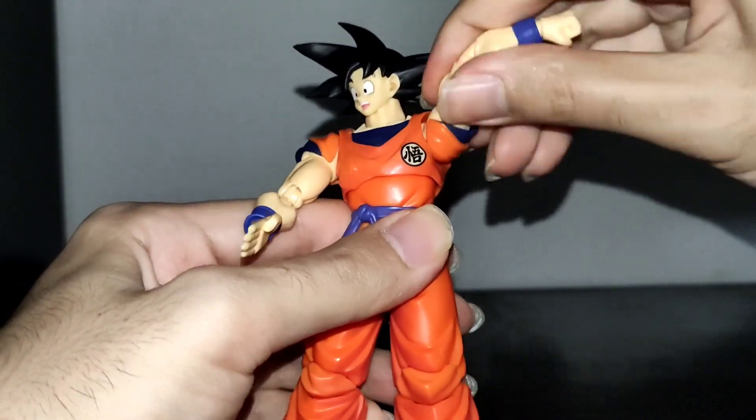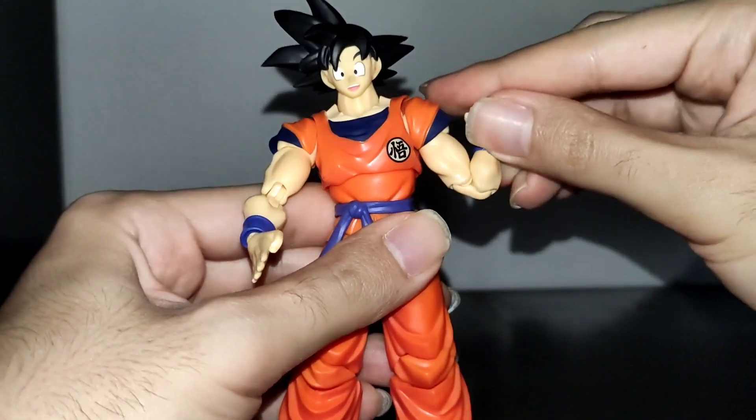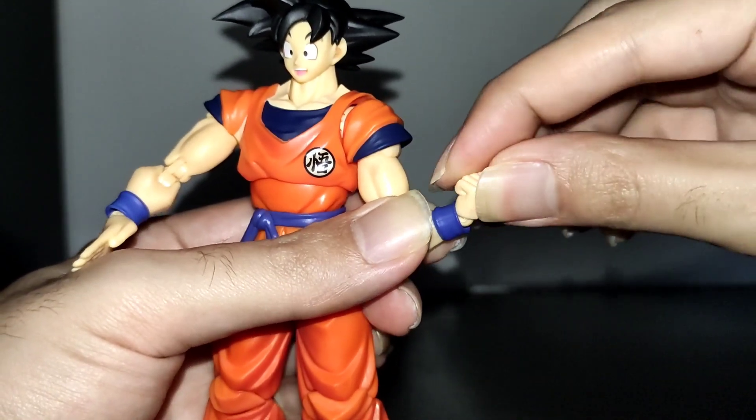His arm can fully rotate. He has a bicep swivel and double joint articulation. His hand is on a ball peg — it can rotate and it has some range to the front and back.